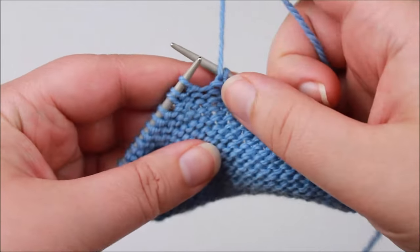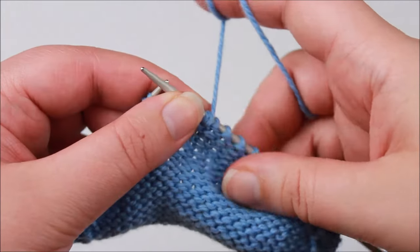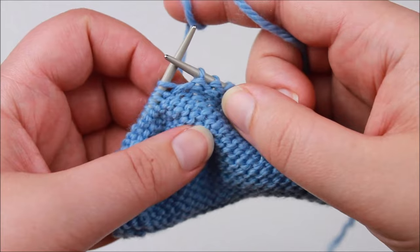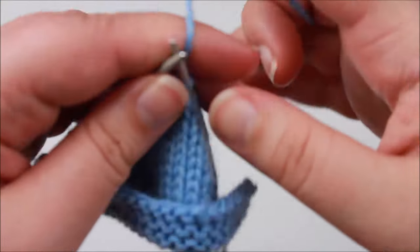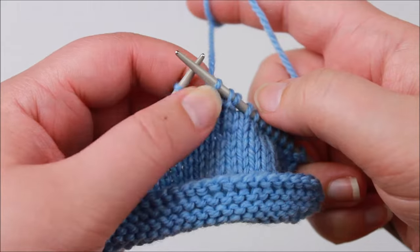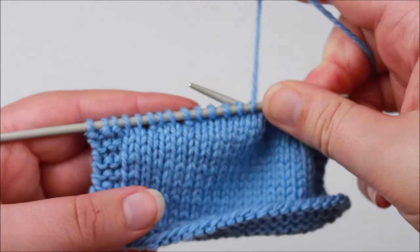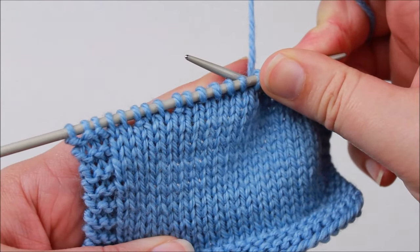I'm going to work my next wrap stitch: yarn stays at the front of the work, slip the next stitch purlwise to the right hand needle, yarn goes to the back going under the right hand needle, slip that stitch purlwise back to the left hand needle, bring yarn to the front, and then turn. So there are our wrap stitches — I've got one here and here, and down this end I've got one here and here. You can see how the wraps are visible in stockinette, which is why we need to pick them up and hide them at the back of our work.